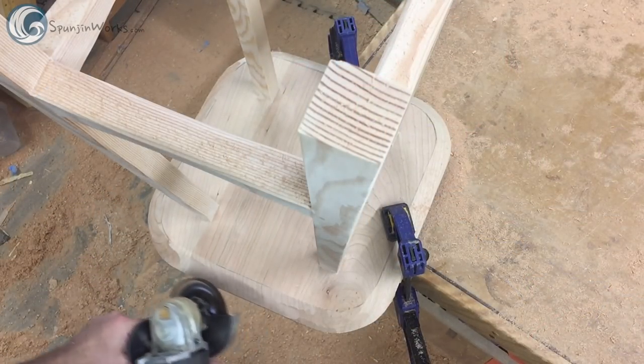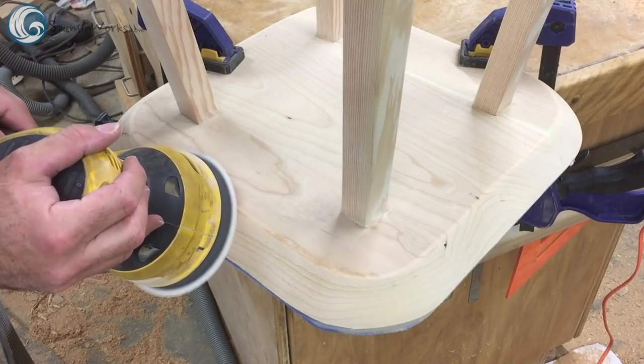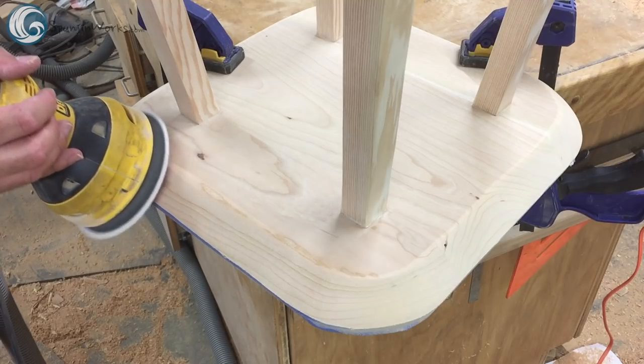You may want to wear shoes too. Now sand the surface to smooth it out, starting with 60 grit paper and moving up to 220 grit for a finished surface.